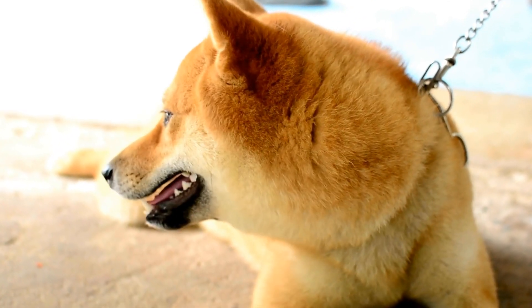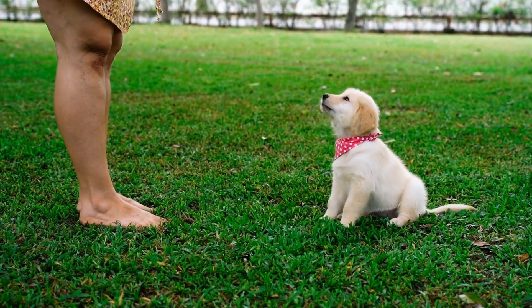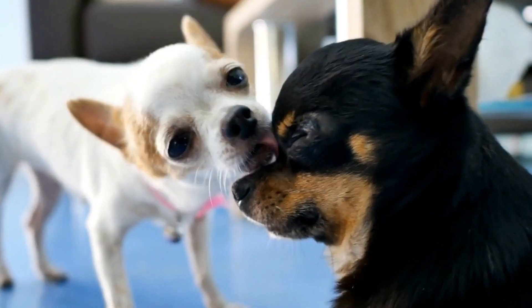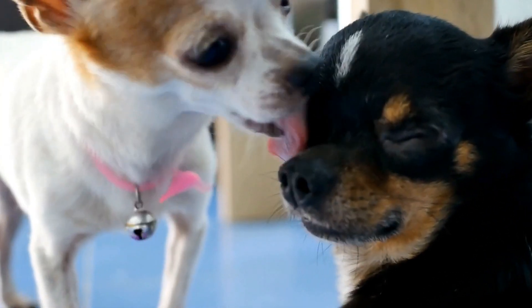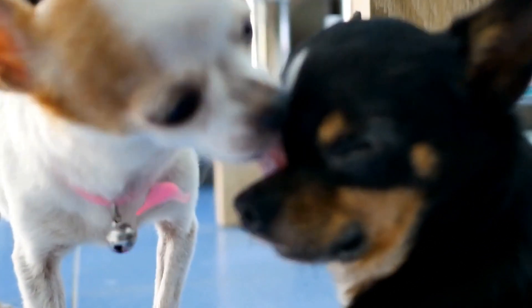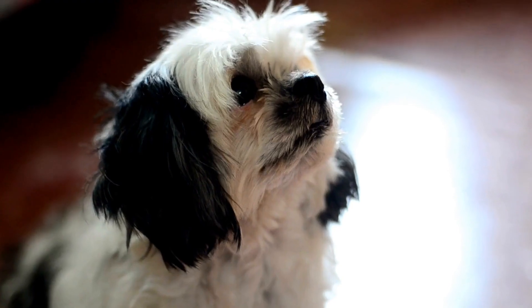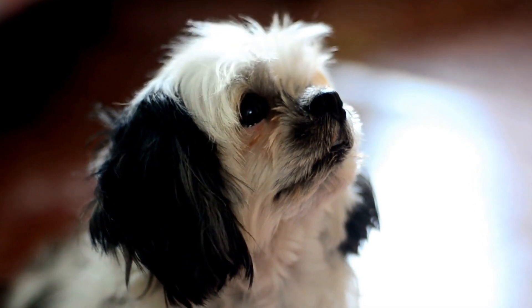Understanding the Behavior. To effectively deal with the issue, it is crucial to first understand why dogs engage in this behavior. Dogs are highly visual animals and sometimes, when they see their reflection in water for the first time, they may perceive it as a threat or an unfamiliar dog invading their territory. The reflection triggers their natural instincts, leading to defensive barking or attempts to scare off the perceived intruder.